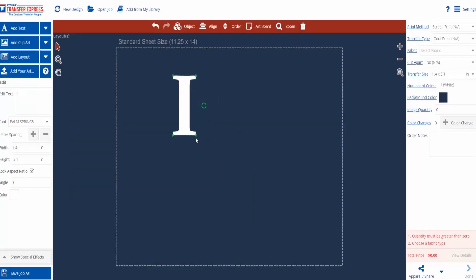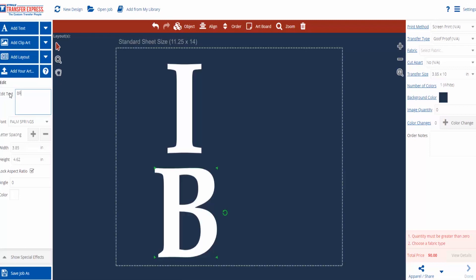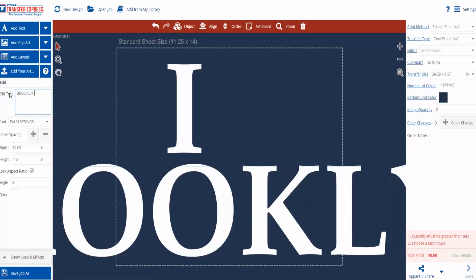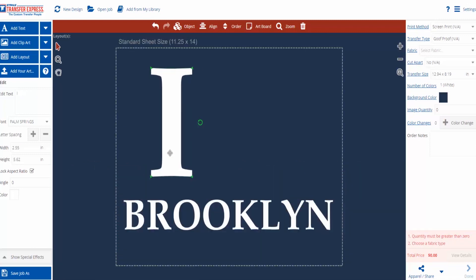Reposition the letter I to where we want it. Duplicate the layer and change that layer to say Brooklyn instead of I. We'll resize Brooklyn, put it underneath the letter I, and then do a final resize on our I.